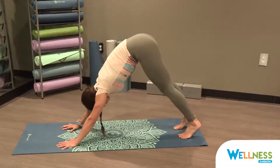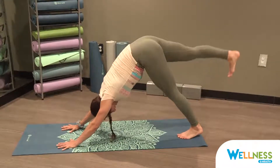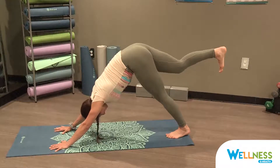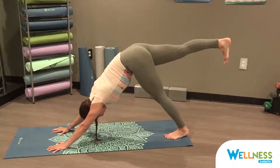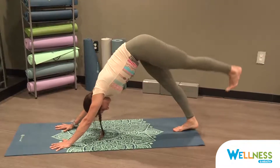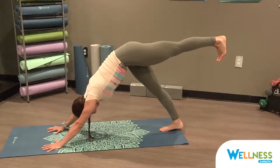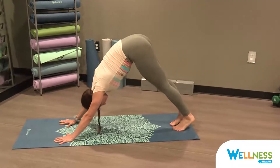Inhale, lift your right leg up to the sky. Flex your toes down and your heel points straight up towards the ceiling. Your thighs should be parallel to the floor beneath you. Really press your heel away from you, as if you're going to step on the wall behind you, to activate your leg muscles and your glute muscles. Squeezing your abs, pressing the earth away from you. Exhale, lower the right leg. Inhale, lift the left leg up, squaring the hips to the front of the room, wrapping those triceps down. Flex those left toes towards your face and your heel straight up towards the sky. Squeeze those glutes, squeeze the leg, and then slowly lower your left leg down.